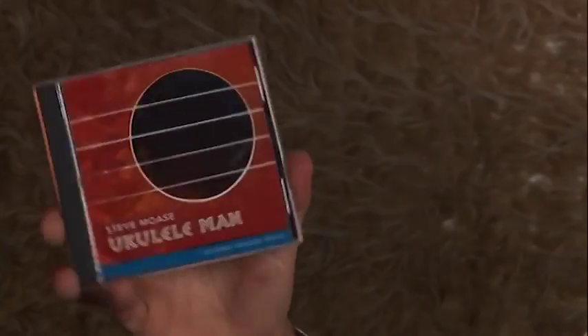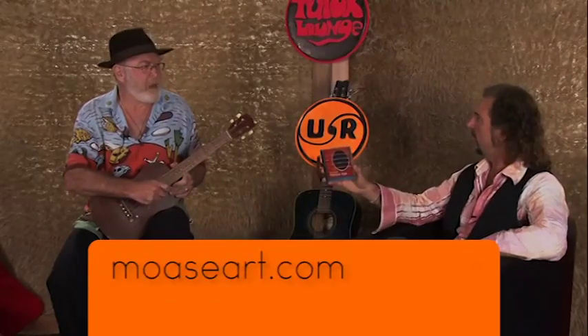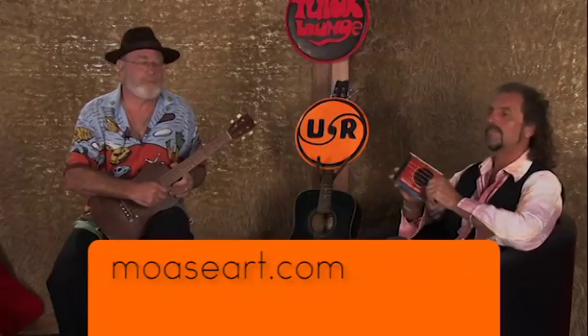He's here today to talk to us about a ukulele. Got 83 minutes of music on this? Yeah, something like that. 83 minutes of amazing, amazing ukulele, which I've been playing every time I drive down to Auckland. This is his new album, available out on Ukulele Man through stevemose.com — M-O-A-S-E-A-R-T.com.